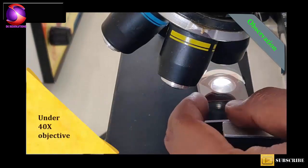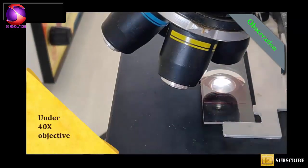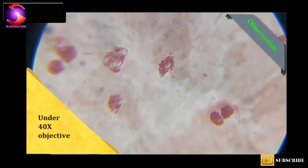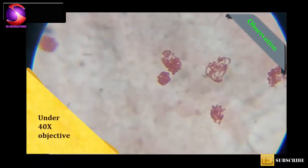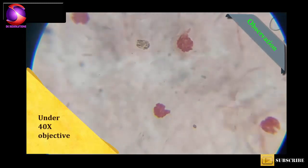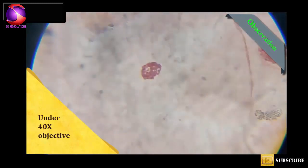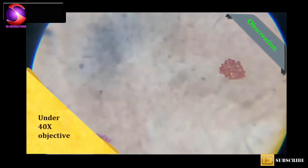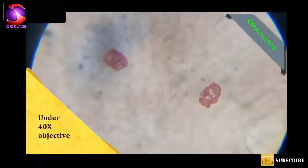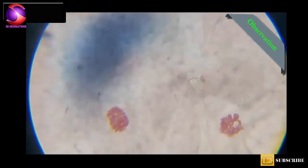Now our slide is ready to observe under the microscope. Observe the stained polytene chromosomes.